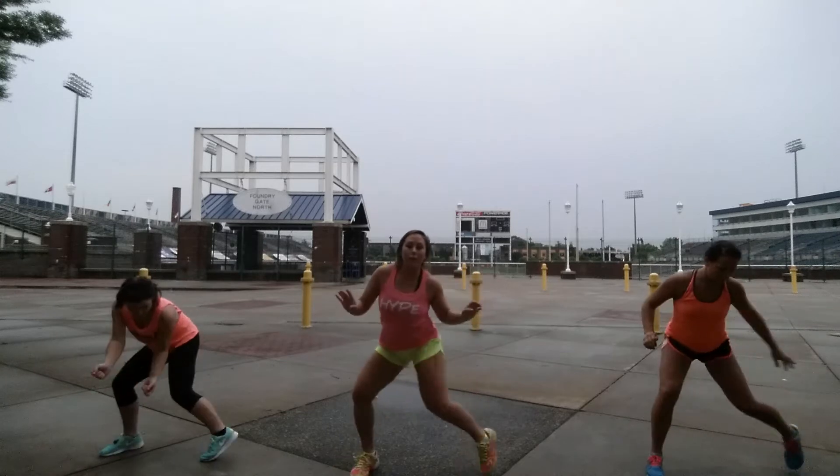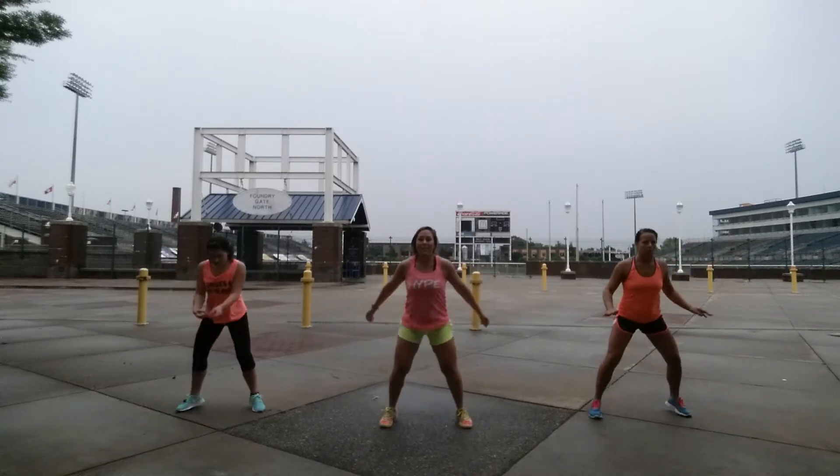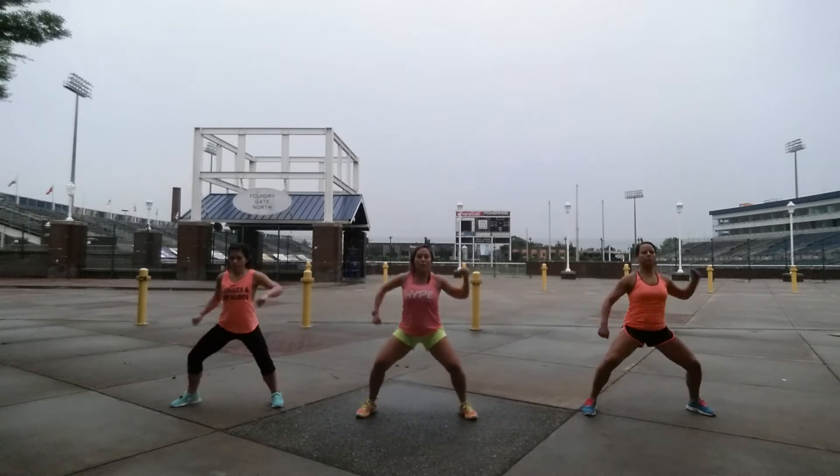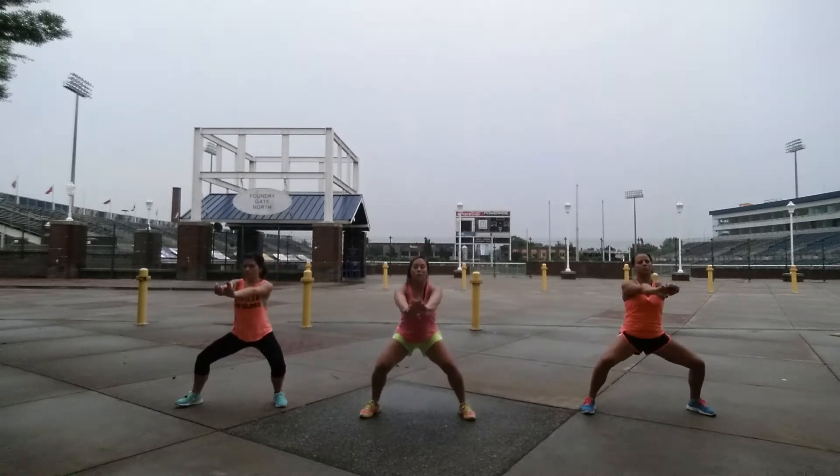One, two, three, four, back. Hip, hip, squat, hit with your arm. One, two, three, four, squat it down.